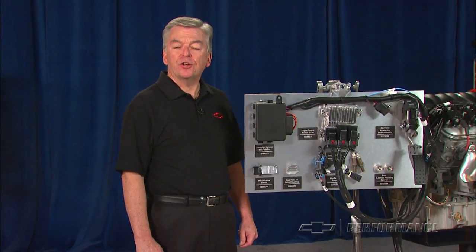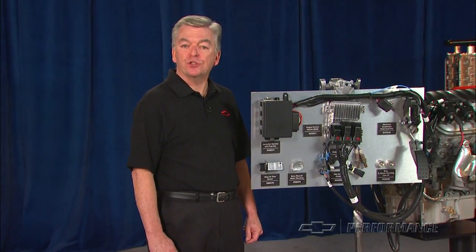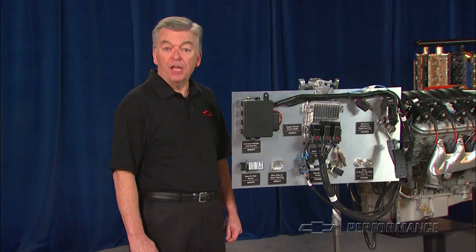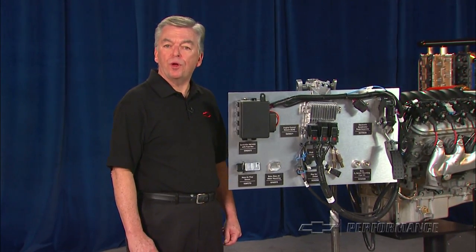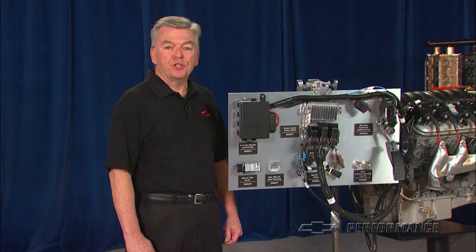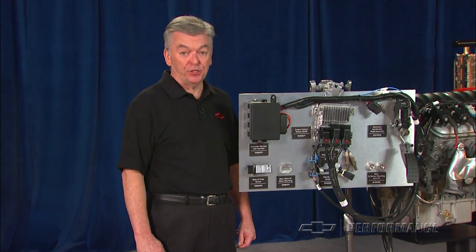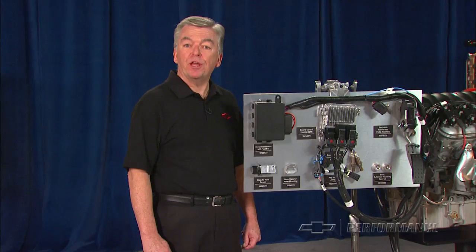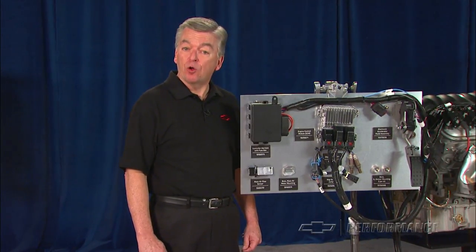Check the current Chevrolet Performance catalog for specific model and year applications before ordering your controller kit. Chevrolet Performance engine controller kits come with a 12-month or 12,000-mile warranty and are not intended for marine applications. Check with your Chevrolet Performance dealer or Performance retailer for price and local availability.